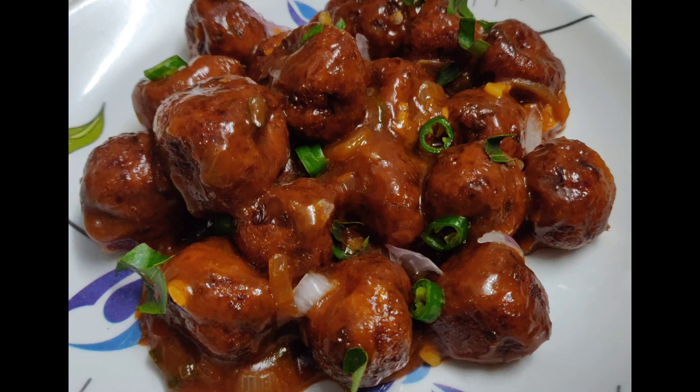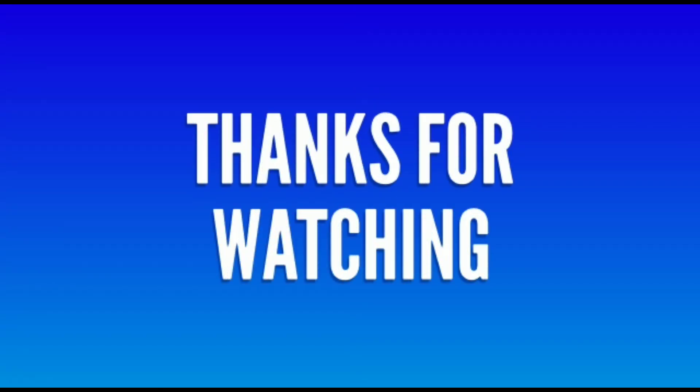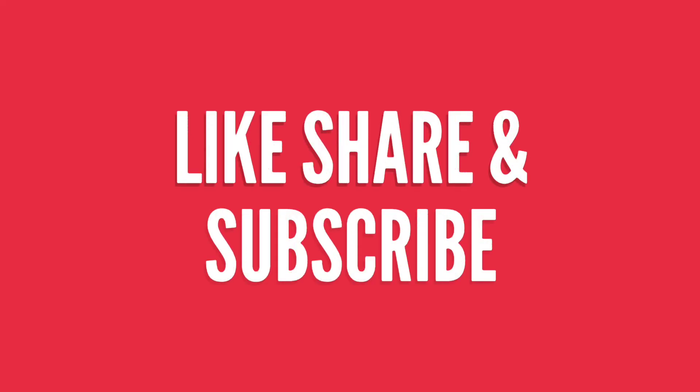This time we are ready to cook the cabbage manchurian. If you liked this video, please like, share, subscribe and click the bell icon so I can update you with the latest videos in the next video.